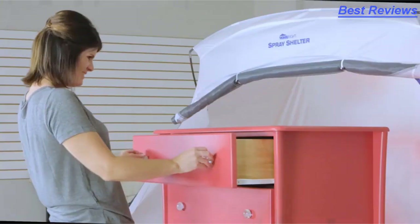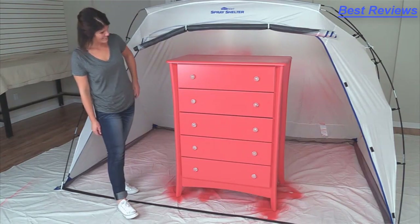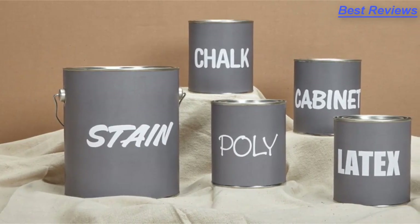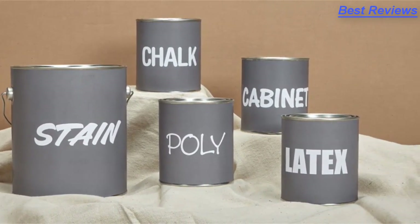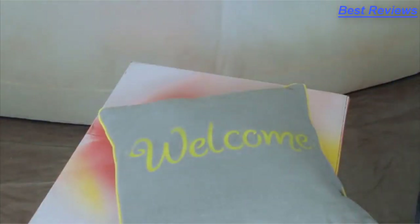You'll be pleased with the results of a smooth, factory-like paint application without ugly brush or roller marks. The Finish Max can spray chalk-type paint, milk paint, latex and enamels, stains, polys, varnish — just about any kind of paint you want to spray. You can customize your projects with striking, eye-catching results.